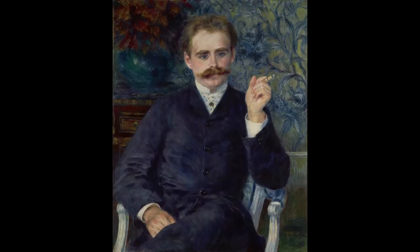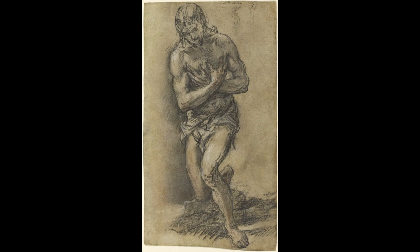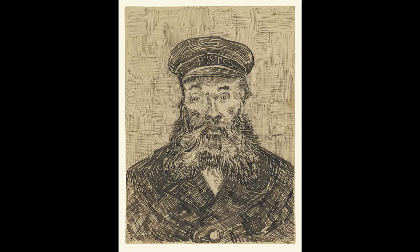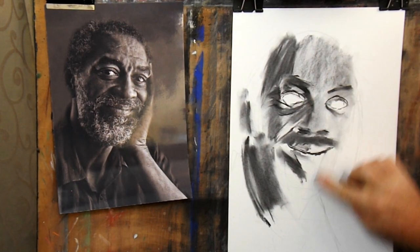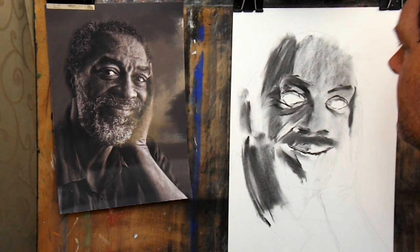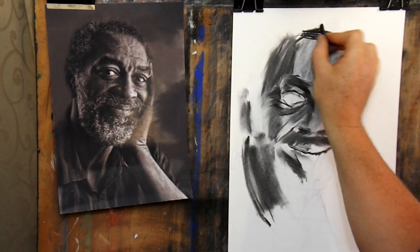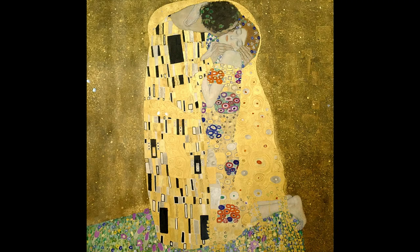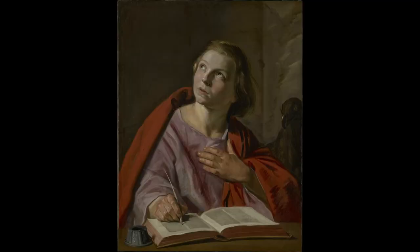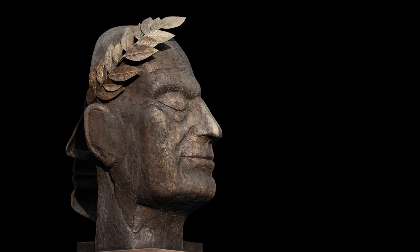A portrait can be described as being a representation of a person, conveyed through a wide array of mediums and styles. The fundamental principle that makes a representation a portrait is that it relates to one specific person. This representation will convey details about the person, including a physical likeness, and will often include contextual details such as a musician being portrayed with an instrument, or a king with a crown or other regal symbol of power.